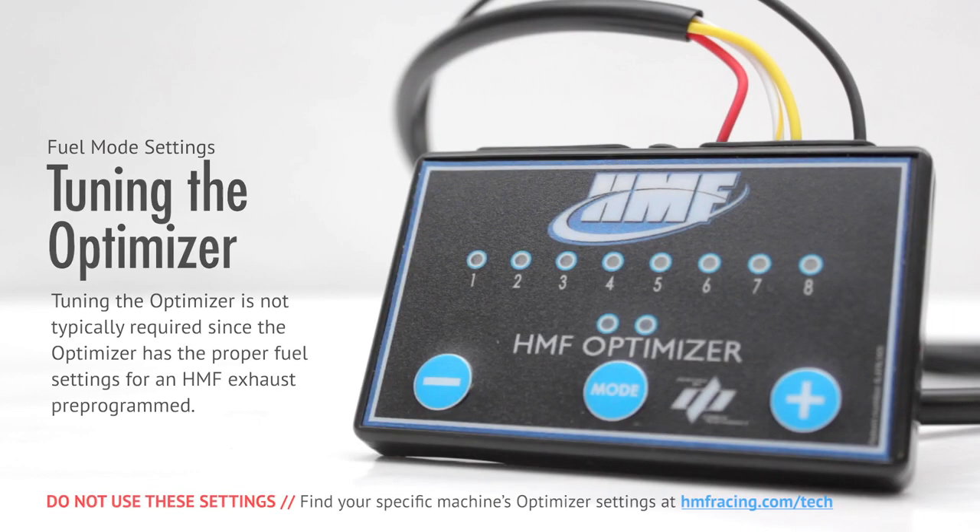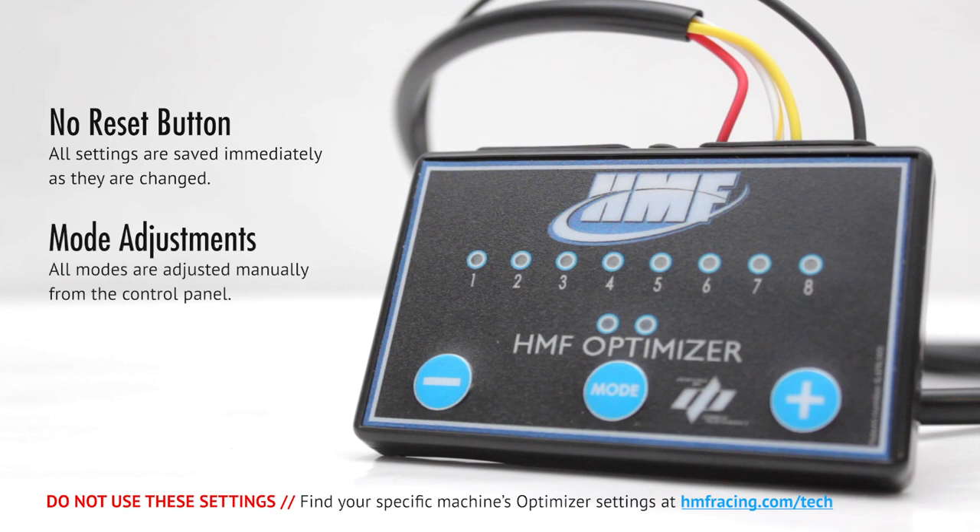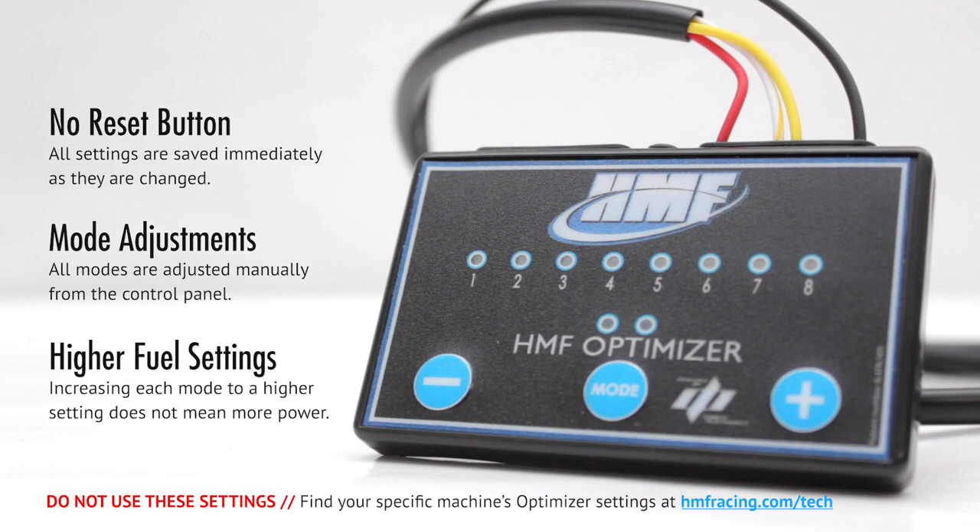Tuning the Optimizer is not typically required, since the Optimizer has the proper fuel settings for an HMF exhaust pre-programmed. However, if you made additional performance-enhancing modifications, like an air filter or cam, you may need to change your Optimizer settings. We will go over each mode setting to assist you in making changes. Please note, there is no reset button. All modes are adjusted manually and immediately saved once changed. Higher fuel settings does not mean more power.